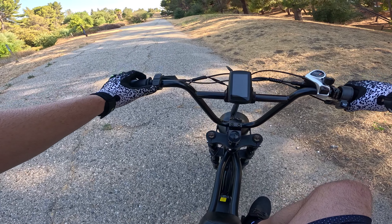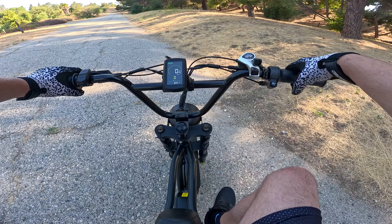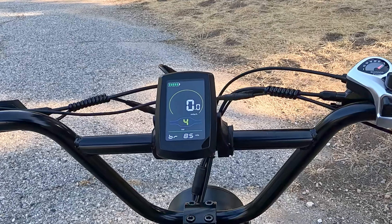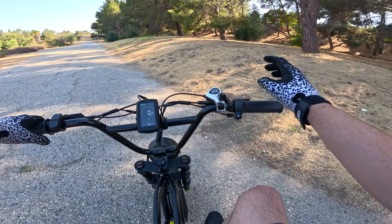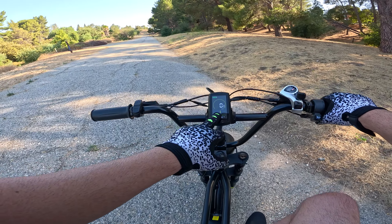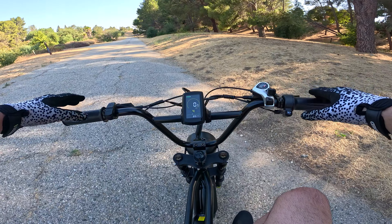So what we got here is the Wind One K2 electric bike. It has a 500 watt, 700 watt peak hub motor in the rear, coupled with a 48 volt 13 amp hour battery. This should give you a range of up to 40 miles depending on how you ride. We have 20 by 4 inch fat tires with a really cool rim design, hydraulic brakes front and rear with 180 millimeter rotors, and a front suspension fork and a rear mono shock.